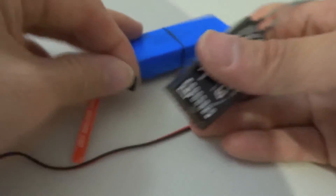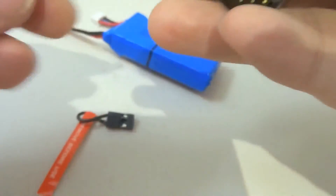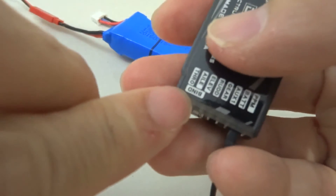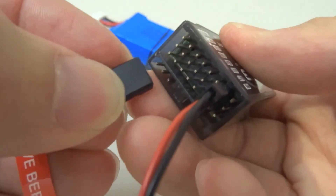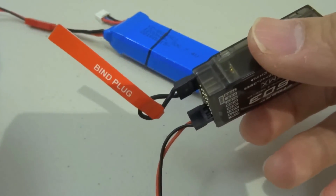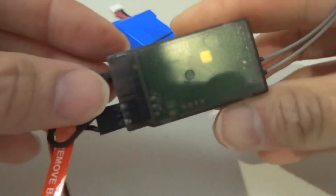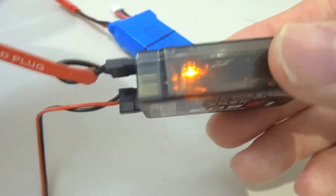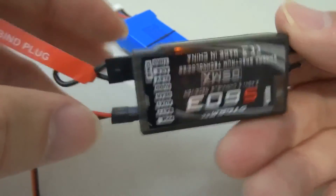Normally what you do is connect this to the battery, and then connect the bind plug. If you look here, the bind is horizontal. It's supposed to stop blinking — and it actually works, it starts blinking. So what you do now is use your transmitter, put it in bind mode, and it should bind.